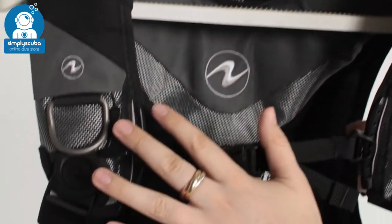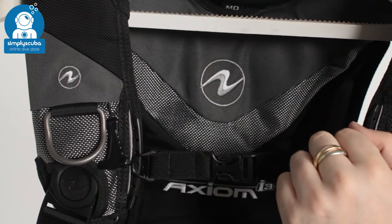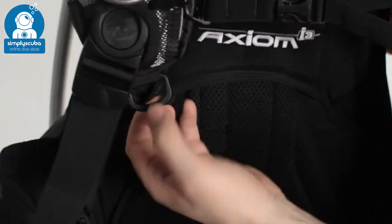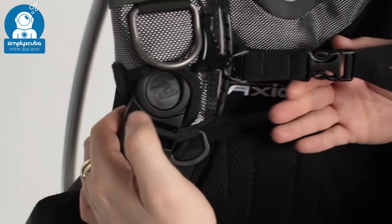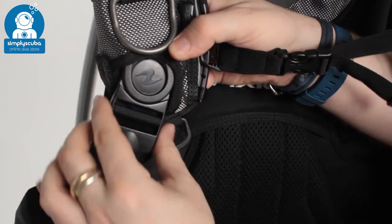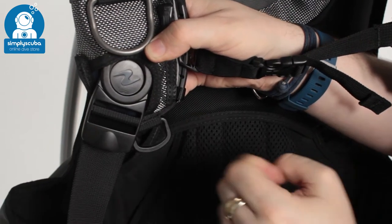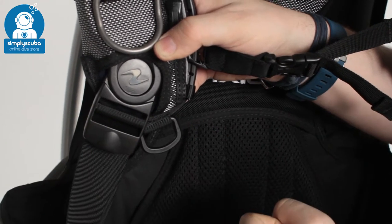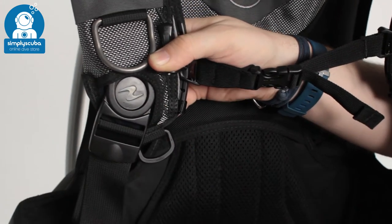On the right hand shoulder strap there's a pull dump that tucks in neatly underneath, so it's not going to get snagged. You also have another pre-bent D-ring — handy for your pressure gauges so you can clip it up against your chest. Next to that you can see the pinch clips; these are not traditional pinch clips — they're hinged, so the strap can be more ergonomic and move in whichever direction you want for comfort. To undo it completely, push that in and that will release the strap.